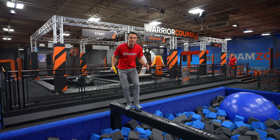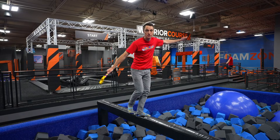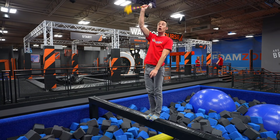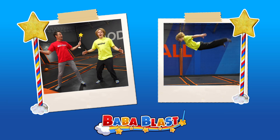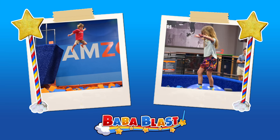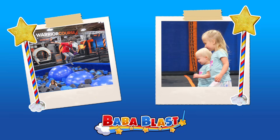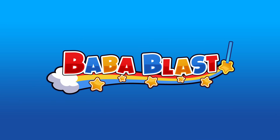So much fun playing at Sky Zone with you today. I hope you had fun too, and I also hope you had a bah bah blast! I'll see you next week. Whoa whoa! Bah bah blast, hehehe.